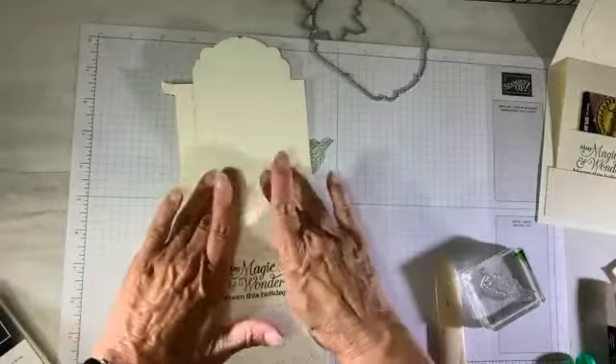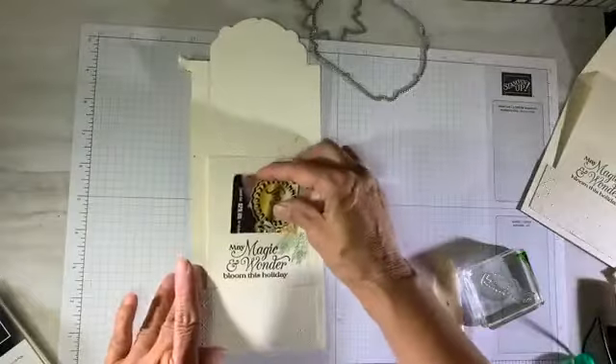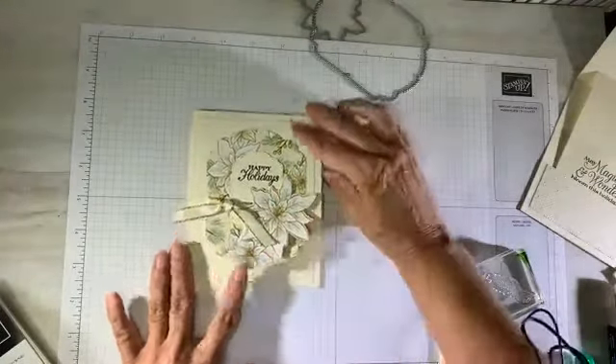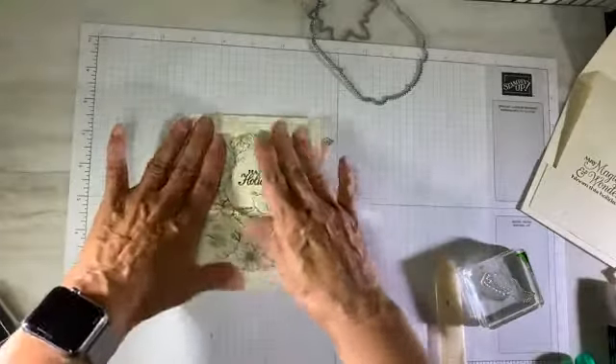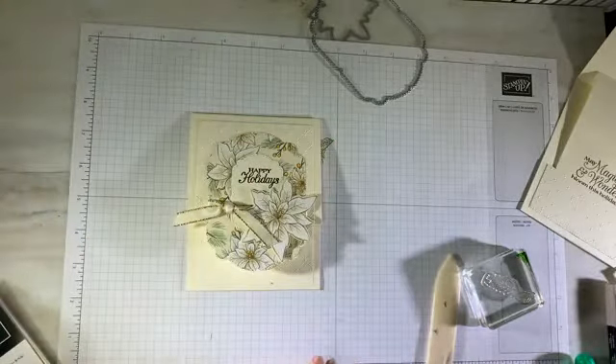And look at this — here's my gift card! Close it up, fold away, and when I open it up, there's the gift card reveal. Isn't that cool? I like the mechanism of this. But wait, we're not finished — we have to add a couple of finishing touches.